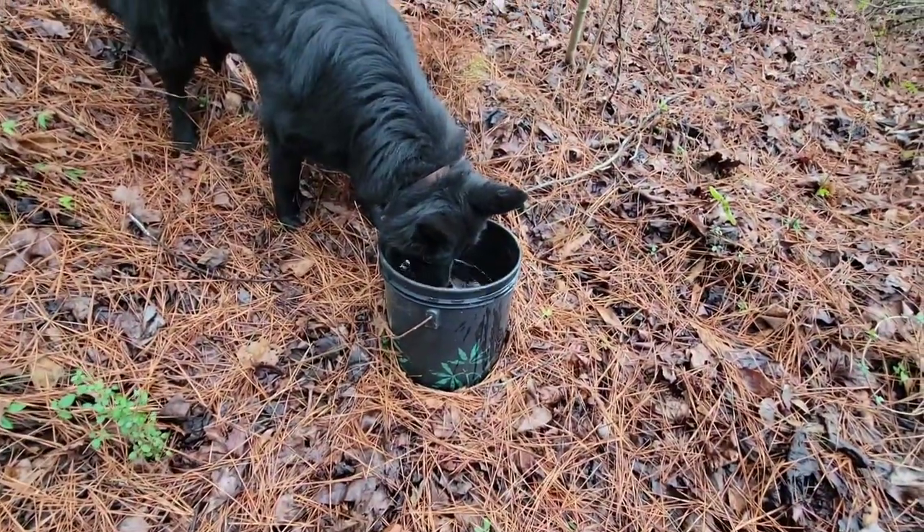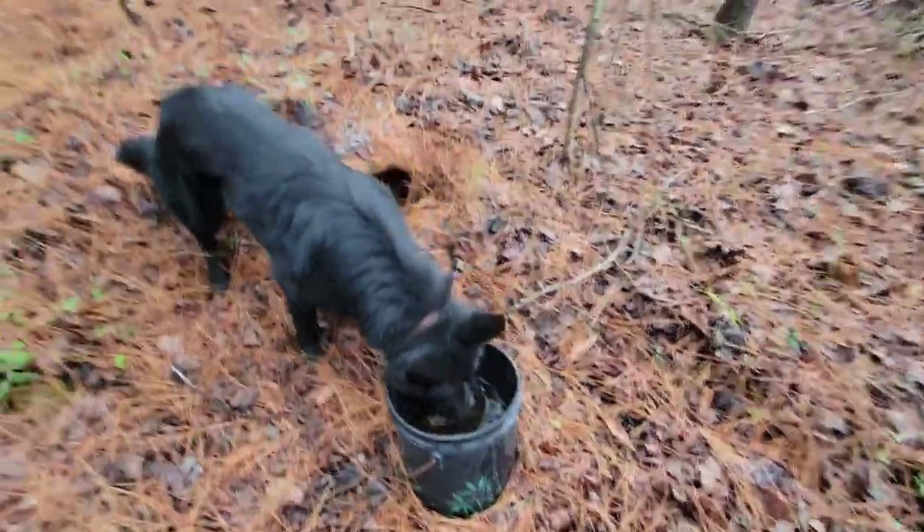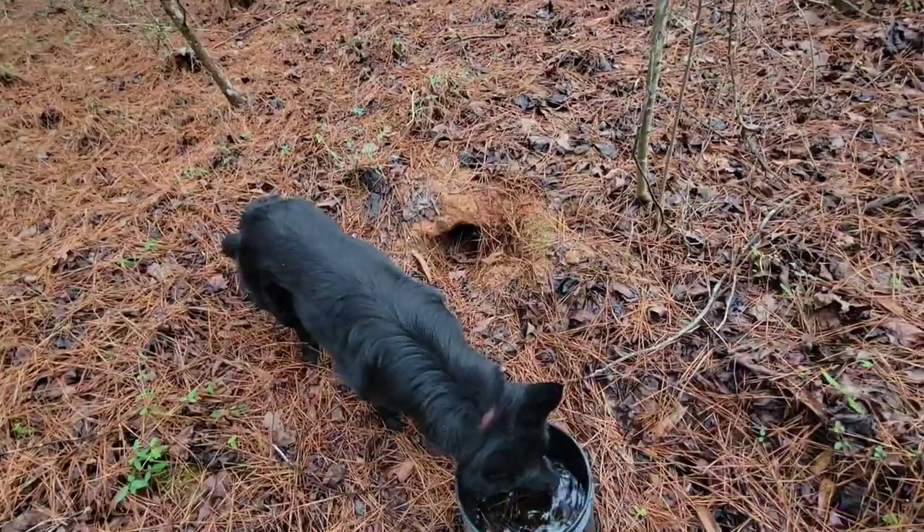I might recycle that bucket. Look right there — armadillo hole. Hate them. But that's my plan.